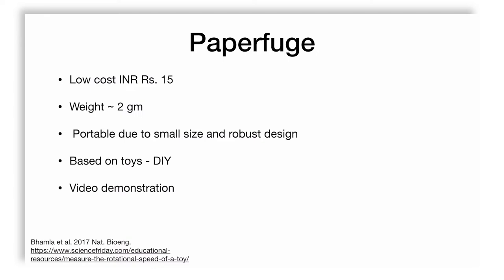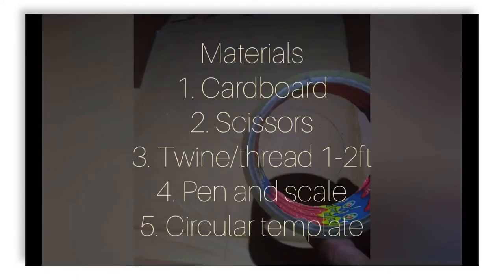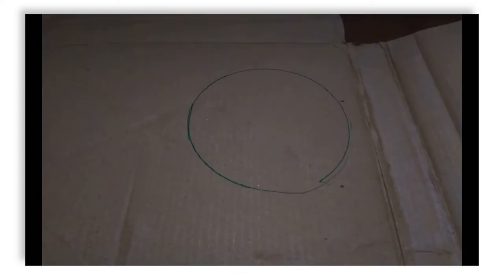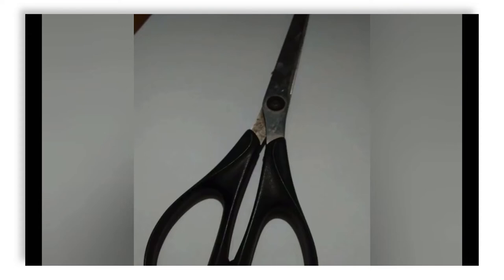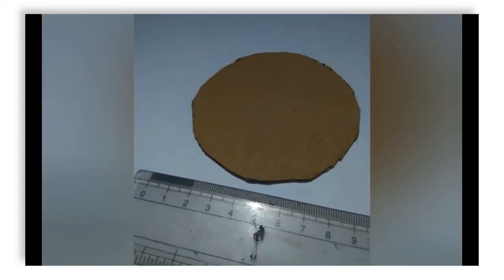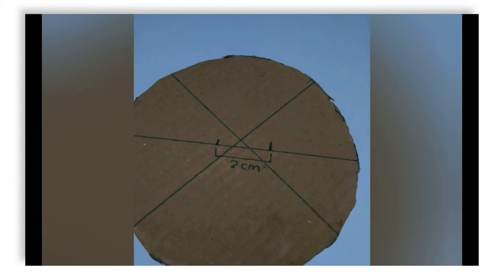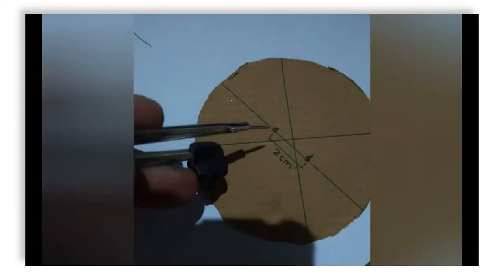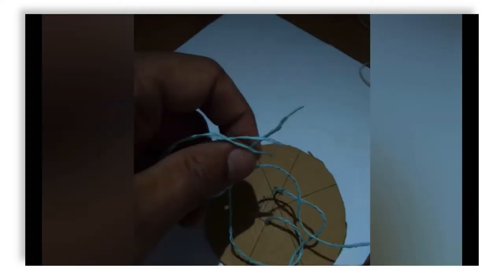They made it portable and robust, using it as a platform based on a do-it-yourself toy. In a video demonstration, I took a cardboard piece to mimic what they did — using scissors, thread, a pen, and something circular. I marked a circular pattern on the cardboard, cut it, smoothed the edges, and used a ruler to find the approximate center. I then marked two holes separated by two centimeters using a compass and inserted thread through them to create the basic toy.